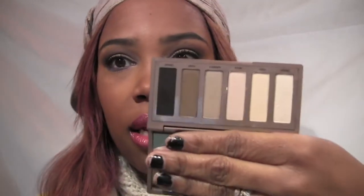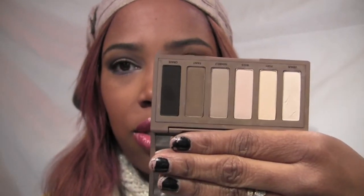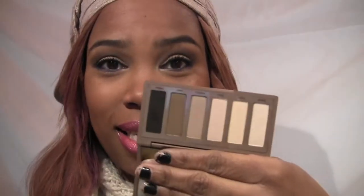So today's face of the day — I used the Naked Basics palette from Urban Decay. If you have Naked One and Naked Two, you totally do not need this palette. It has six shadows and they're all matte, except Venus which has a little sheen to it — great as a highlight or for the inner tear duct. Let me just show you the eyes before I get into it.